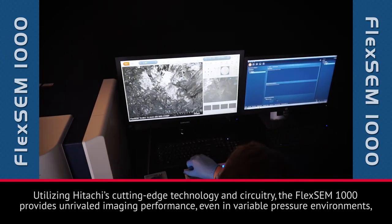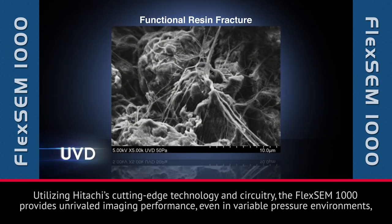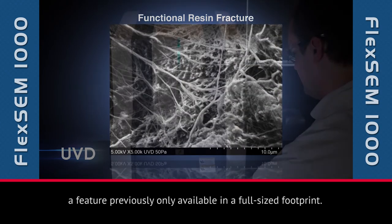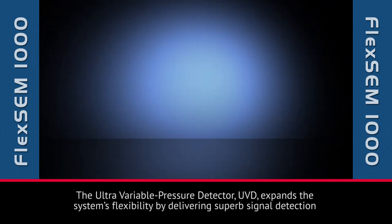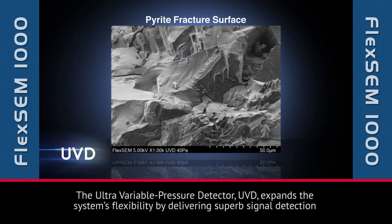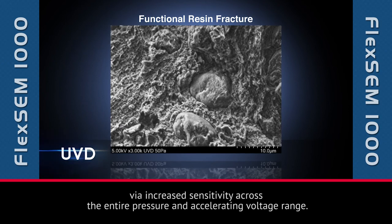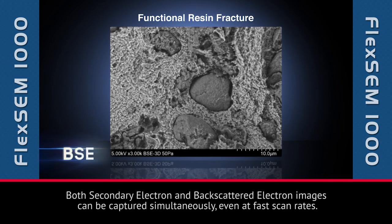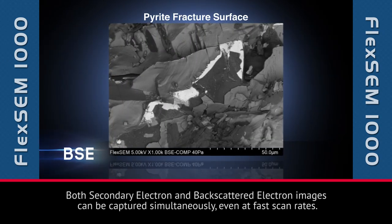Utilizing Hitachi's cutting-edge technology and circuitry, the FlexSim 1000 provides unrivaled imaging performance, even in variable pressure environments, a feature previously only available in a full-size footprint. The ultra-variable pressure detector, UVD, expands the system's flexibility by delivering superb signal detection via increased sensitivity across the entire pressure and accelerating voltage range. Both secondary electron and backscattered electron images can be captured simultaneously, even at fast scan rates.